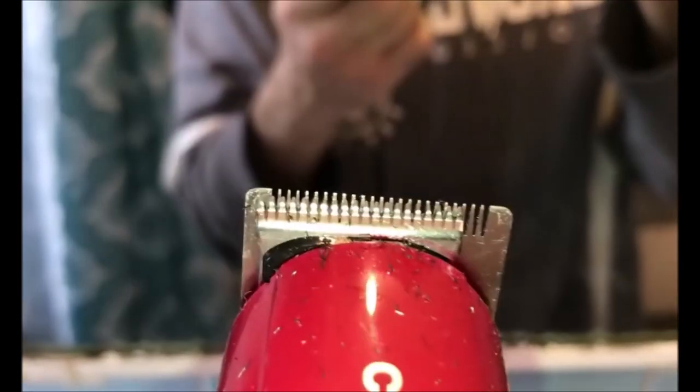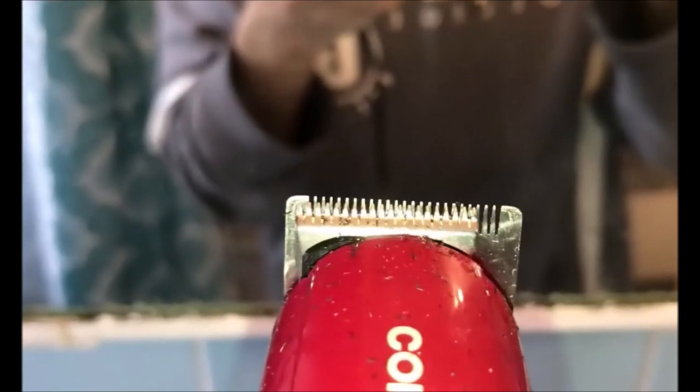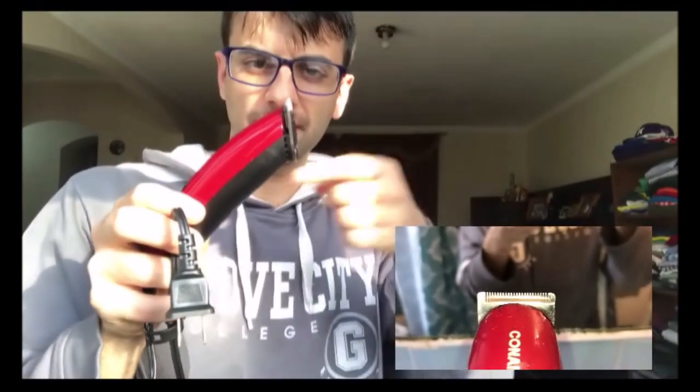At first I was a little concerned about this little blade because it looked a little crooked, but it turns out that's just the way it's shaped. You can see inside there's a whole little motor in there, and I think when the motor spins it moves the blade — so it was just sitting a bit sideways.